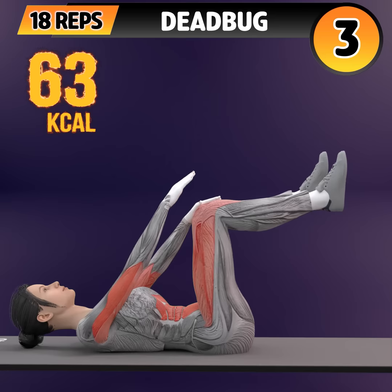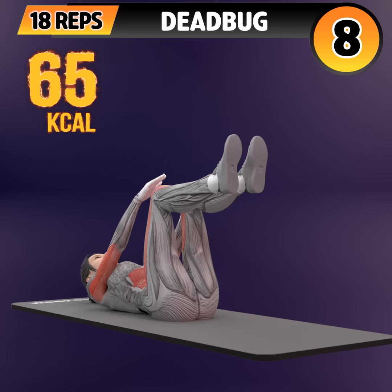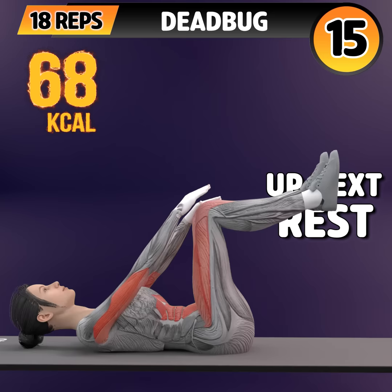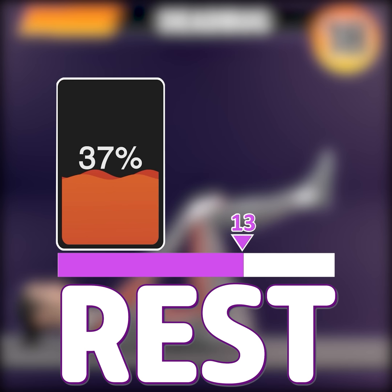One, two, three, four, five, six, seven, eight, nine, ten, 11, 12, 13, 14, 15, 16, 17, 18. Rest time.